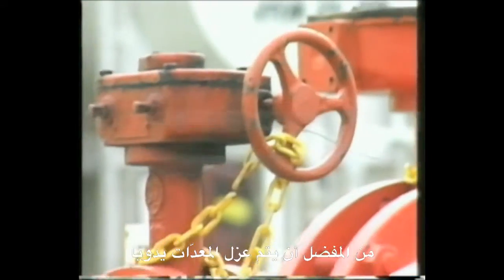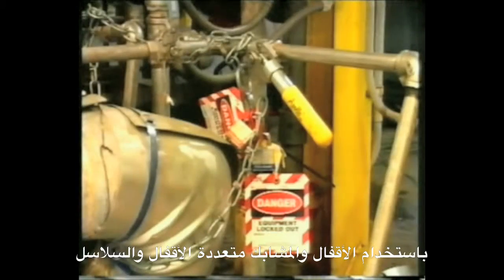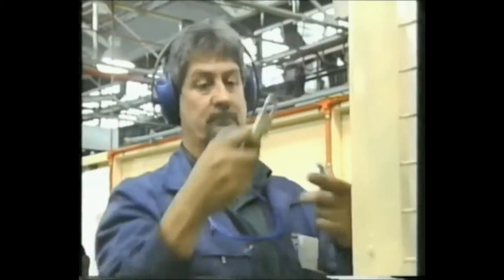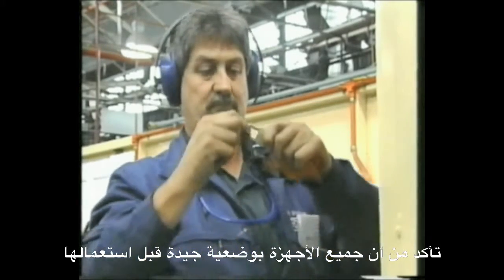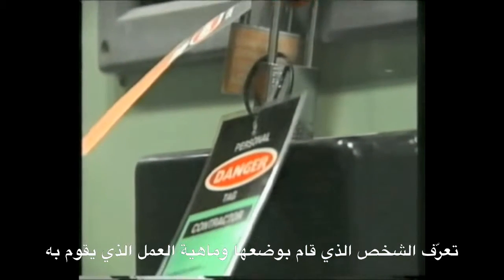It is preferable to physically isolate equipment using restraining aids such as padlocks, hasps and chains. Use the device that is going to offer the best protection for you and your fellow workmates. Ensure all devices are in good condition before using them. All restraining devices should have tags attached to them, identifying who put them on, what job that person is carrying out, and start and finish time.